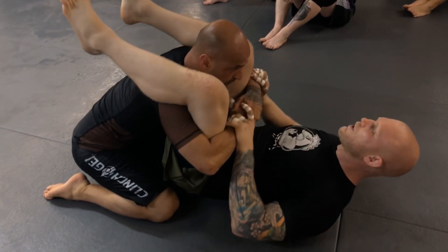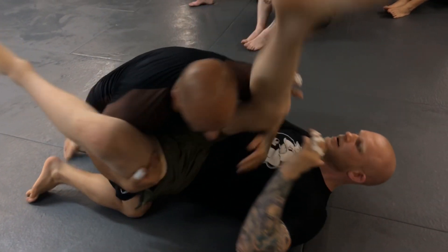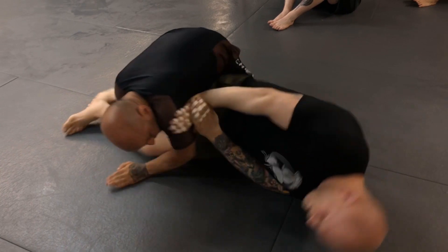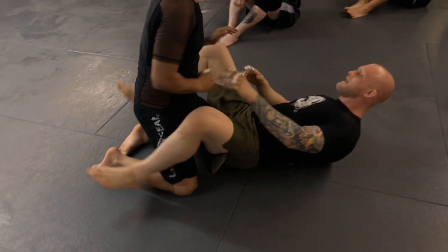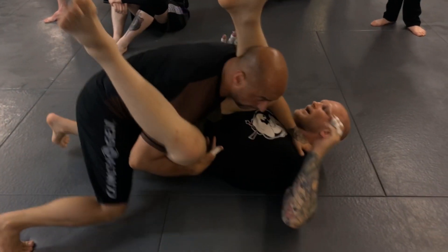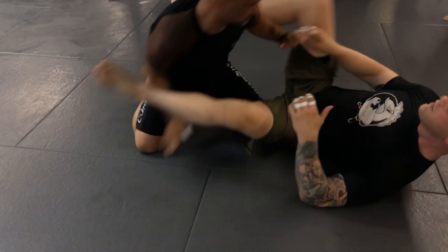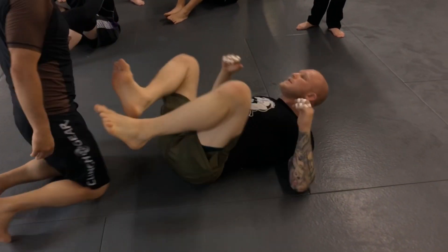We'll practice starting from double unders with the person passing to the side. Get your hands in the armpit, stiff arm, turn away, shrimp your butt through, and get back to guard. Do a couple of those. Then try to practice it without ever letting him get tight — as he comes around, put your hand already in the tricep and armpit area. As he gets past your legs, keep the stiff arm and slide through. That'll save you a lot of energy and a lot of trouble.